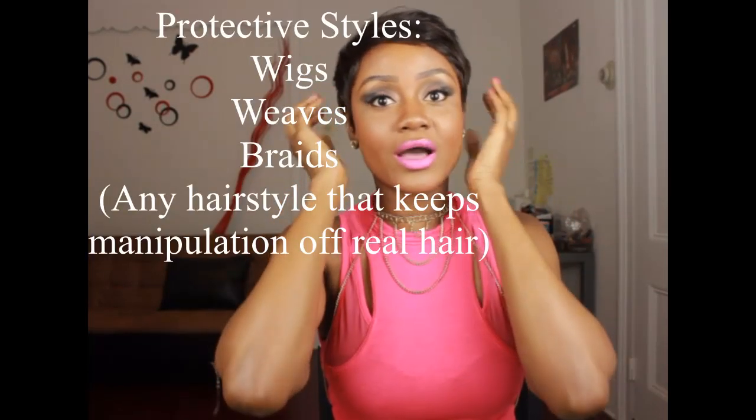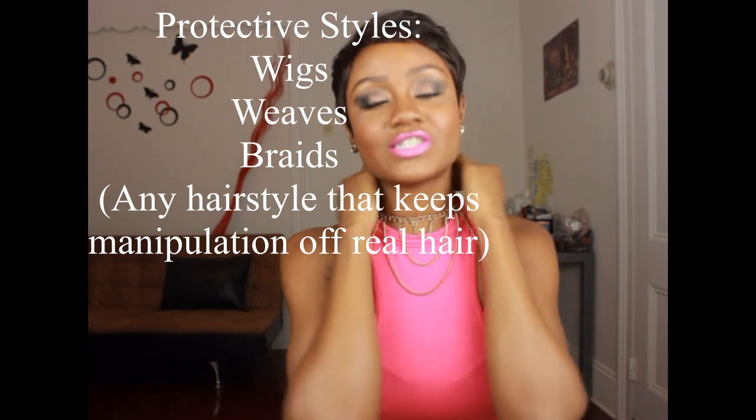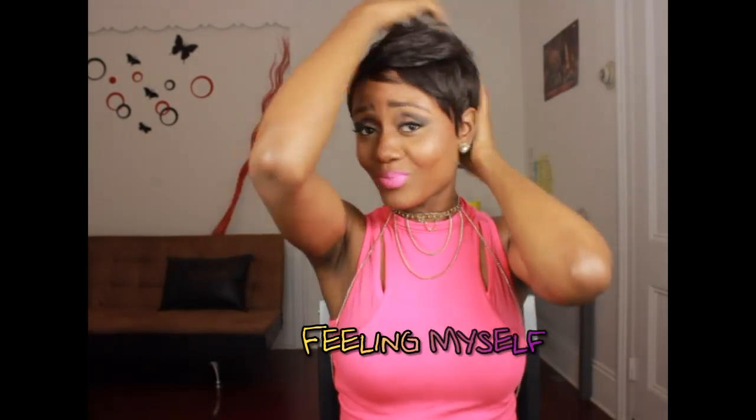Before we get started with the conditioners, I want to show you guys my current hairstyle of the moment. This is a protective style that my friend Debra helped me make, and I love it so much. It's going to help me keep manipulation off of my real hair as it grows. It's a wig — but it's cute and I love it.